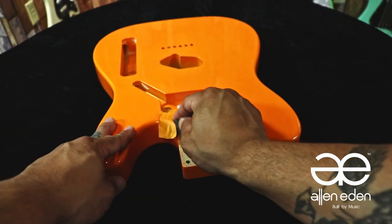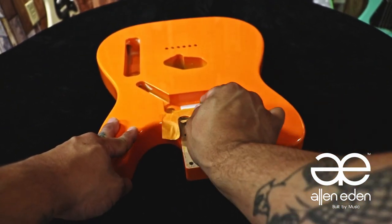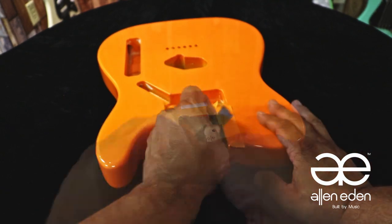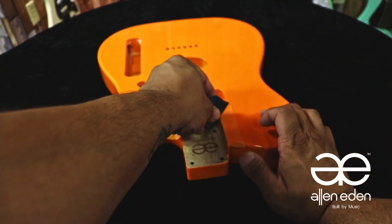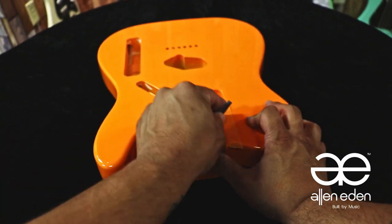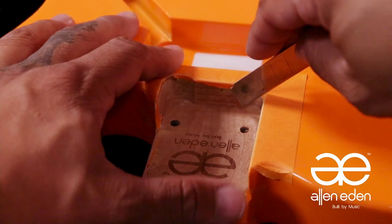You can sand with the sanding sponge to clear the area of the tape so you can see what you're working on. You can also use fine sandpaper. The idea is to clear all corners of the paint — that way, while working, a crack won't climb up to the face of the body, because polyurethane acts like glass when it cracks.